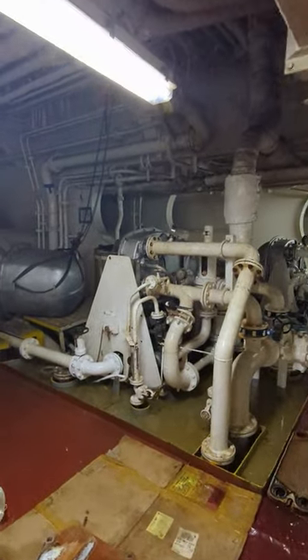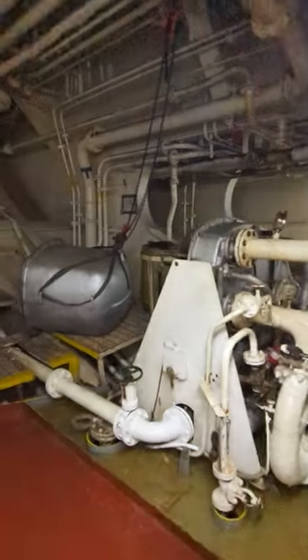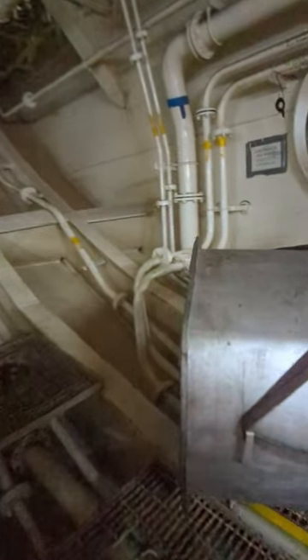This is a fresh water generator. This is open and clean. The water is a dry water.